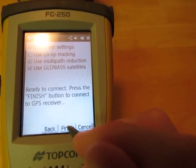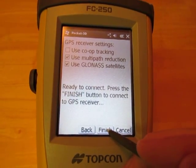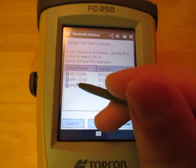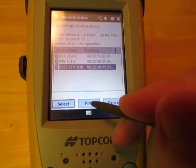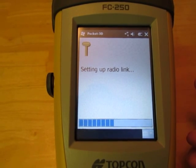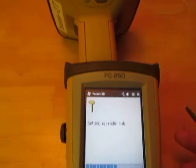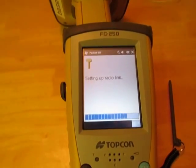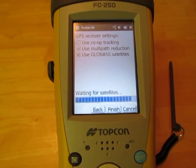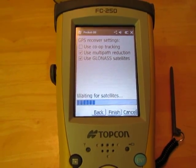Then we're just going to hit Next and use your standard settings that you always use. Hit Finish. Now to continue setting up your base station — after configuring the radio you would just select Base and then hit Select. It's going to launch the antenna as the base station over the control point that you selected. In this case we're inside and not really over a control point, so I'm not going to let it finish — but you should have a successfully launched base station after this. And that's it.